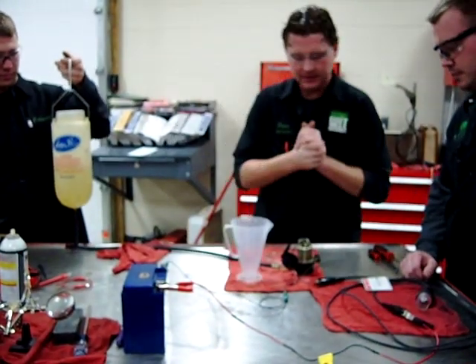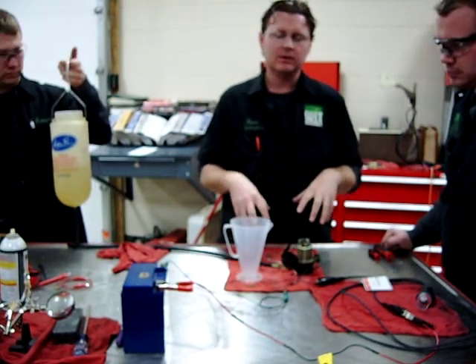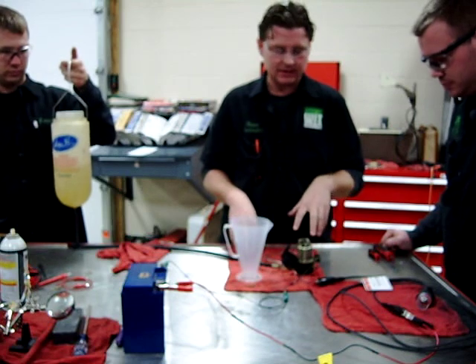All right guys, here in the lab again at Western Army Tech today. This is pretty cool. We've had an opportunity — we're in an ignition class and a fuel systems class.